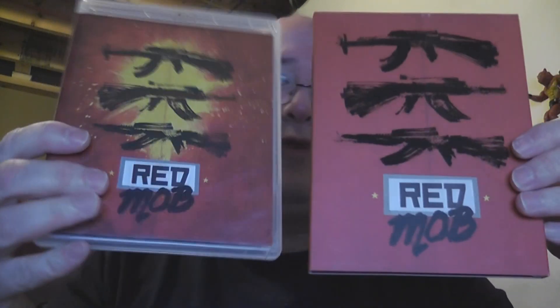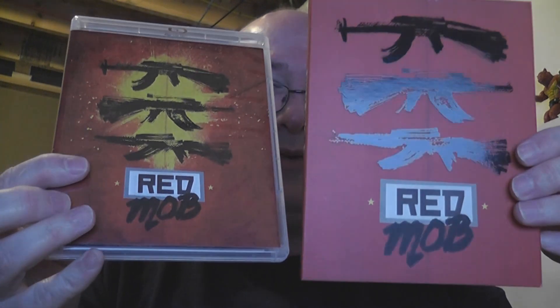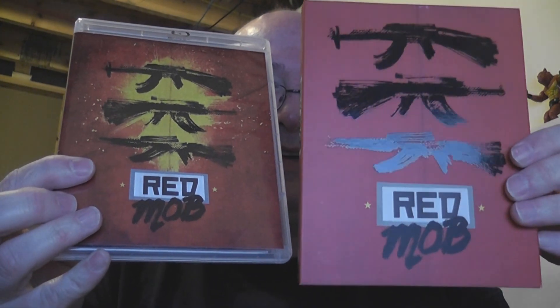Okay, here we go — slipcover, regular cover. It's pretty obvious there are differences, but let me show you. On this slipcover here, this limited edition slipcover from Vinegar Syndrome, everything is matte except for the three guns — not even the logo is glossy, just the three guns. Isn't that interesting? This is VS 170, you can see that on the side there — Red Mob.